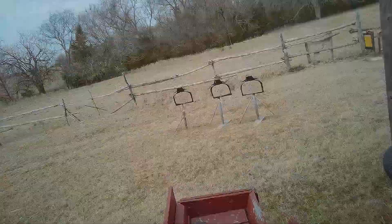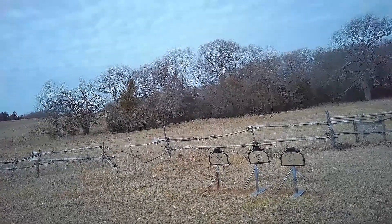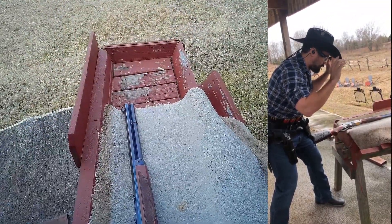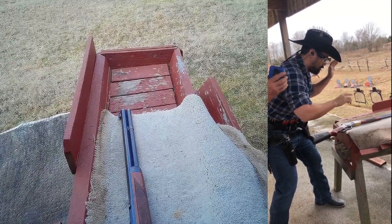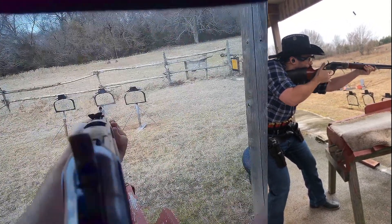So not much you can do with the pattern or gun order here, since it's all defined in the instructions, so the focus of this stage is moving left. If you're a southpaw, you don't have any excuses, but if you're right-handed like the majority of shooters and you run cross-draw holsters like me, this can take some extra thought. So of course I had to seize this opportunity to try a reverse cross-draw transition on the clock.